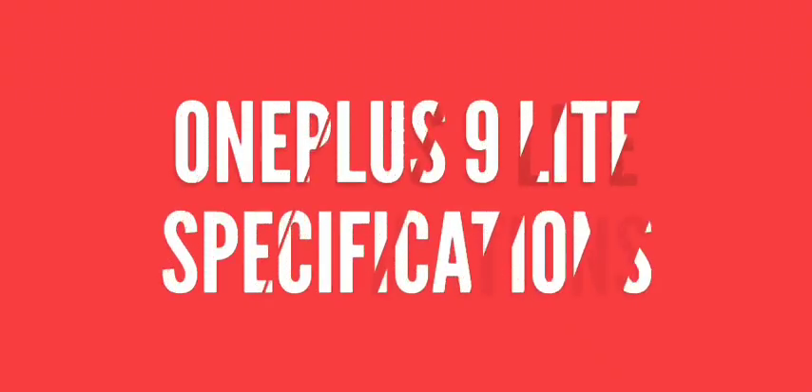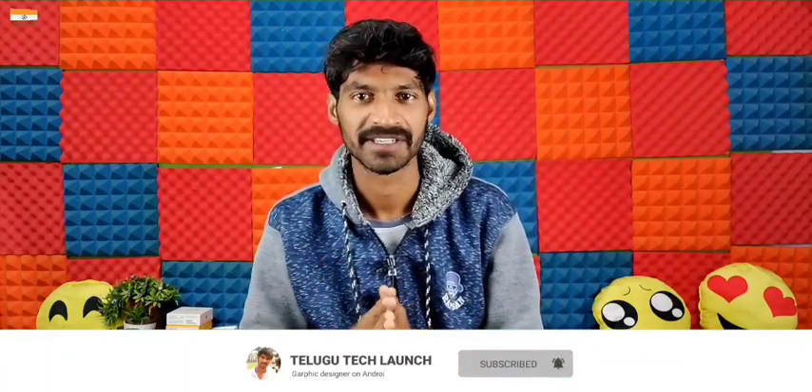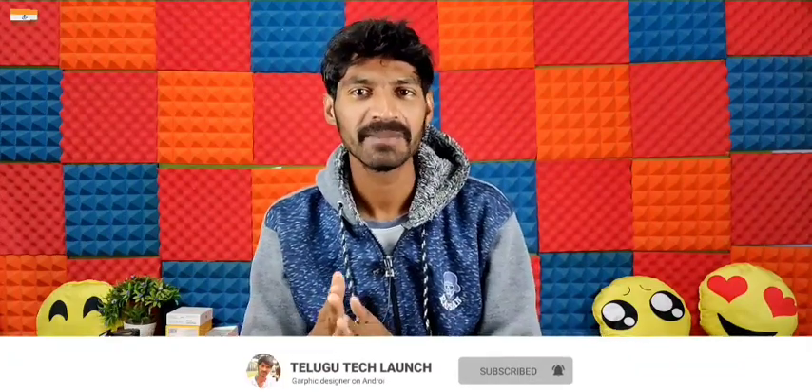Hello friends, welcome back to another brand new video. I have a new OnePlus 9 series today — specifically the OnePlus 9 Lite. It features a selfie camera, a 48MP camera, and a 64MP back camera. If you are watching, please subscribe to my channel and hit the bell icon. Let's start the video.